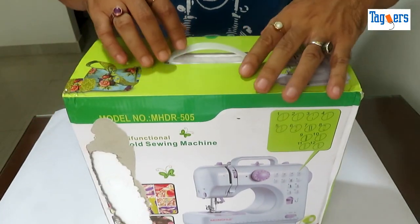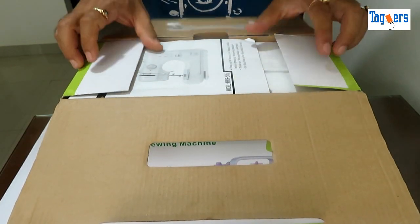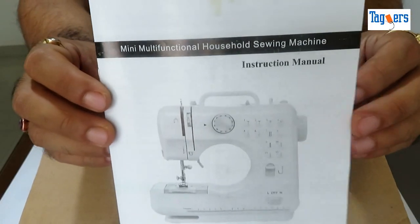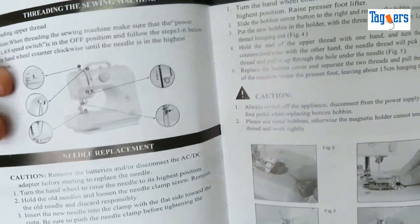Without wasting any time, let's go ahead and unbox this together and see what you get along with the machine and how the machine looks. Here is the manual. I would request each one of you to go through the manual before you even start using the machine.